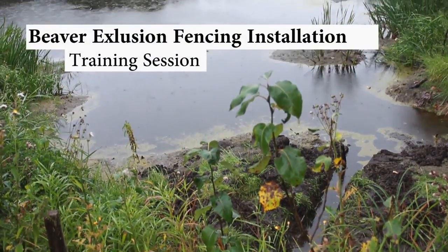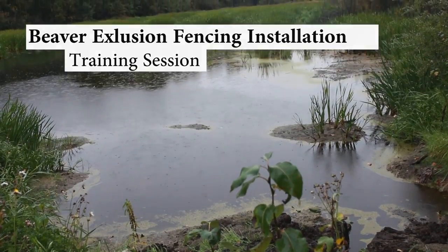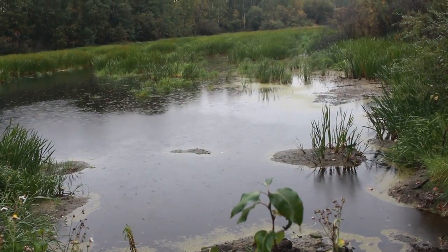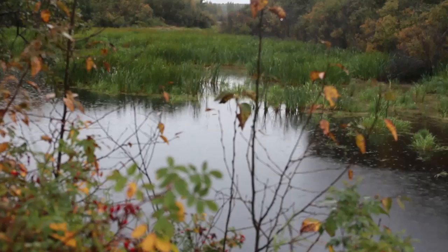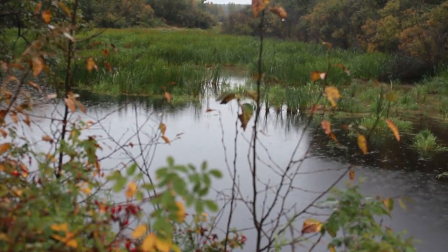Beaver management can be a challenge, including when they plug culverts and cause flooding. But beavers are an integral component of healthy ecosystems, repairing areas, improving water quality, providing water storage and habitat, and adding resiliency to watersheds in times of both flood and drought.